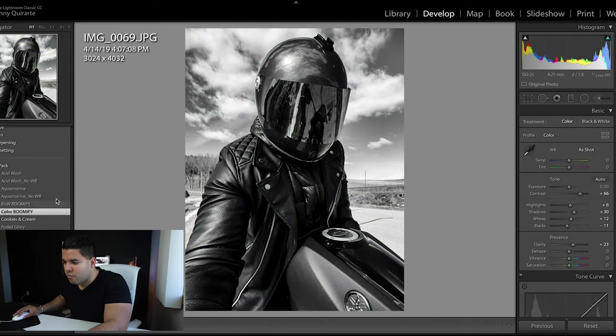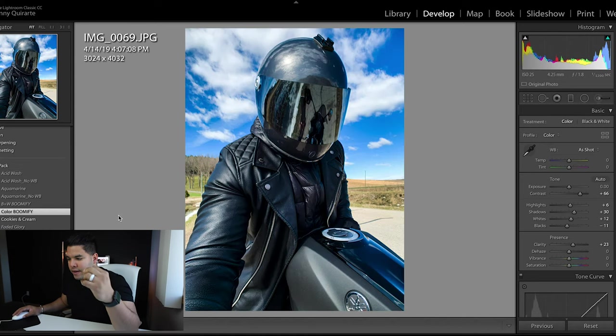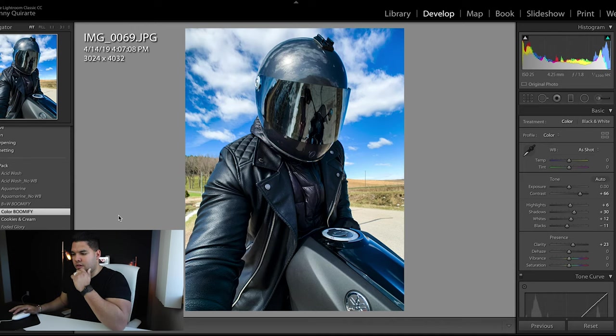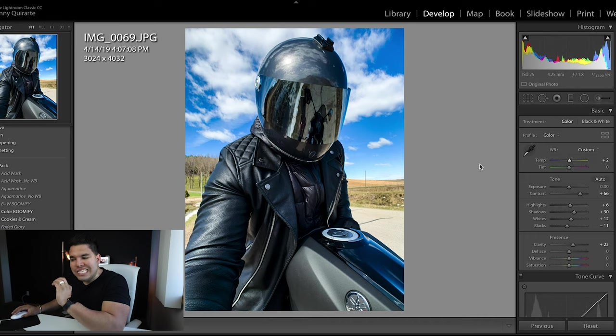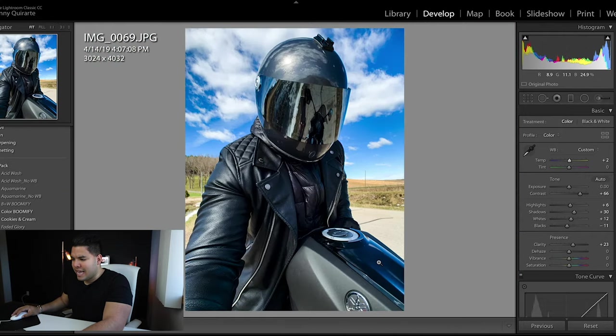Next edit is Color Boomify. It's kind of like the Acid Wash almost, but Acid Wash has a little more contrast and punch. The Color Boomify really evens out the actual image itself. I actually like this a lot — I'd maybe bring down the blues in the back a little bit and add some more yellow. I like how my jacket is black and somewhat blue and there's a reflection off my tank from the sky. Jared, this is a really good pack.